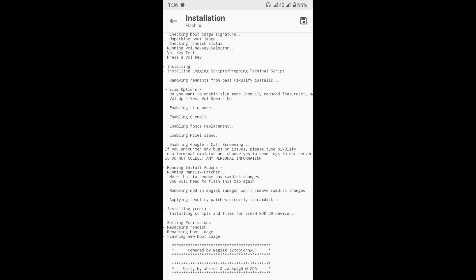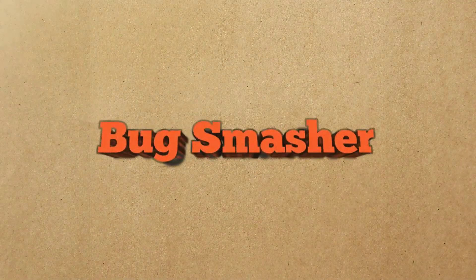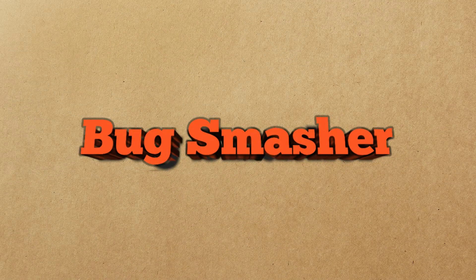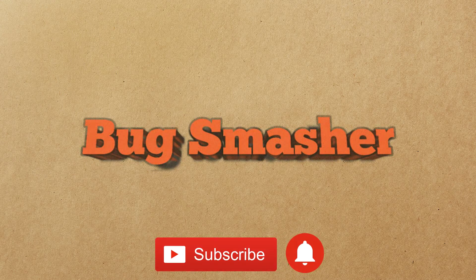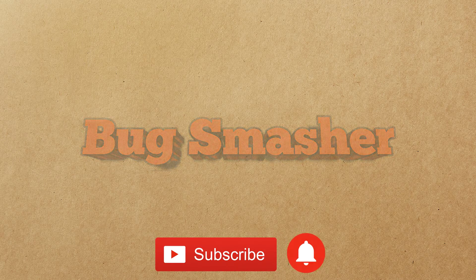That's it, we installed the Pix3 LaFi module successfully. If you had any errors, let us know in the comment section. Don't forget to subscribe to our channel and hit the bell icon for new updates. Thanks for watching. I'll see you in another video.